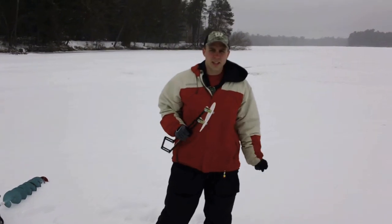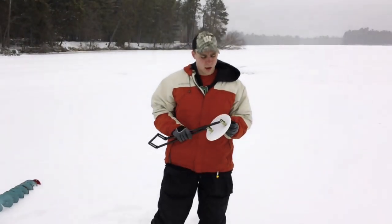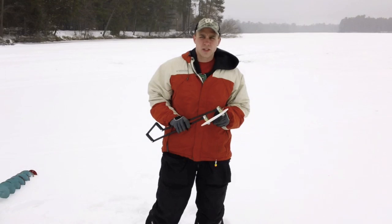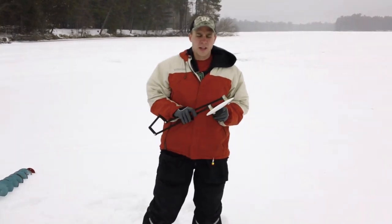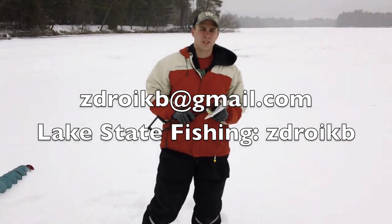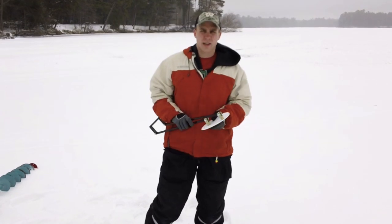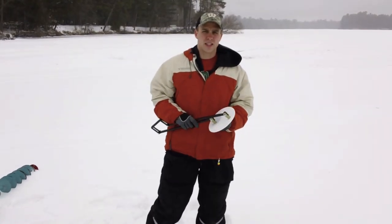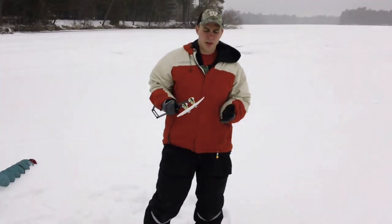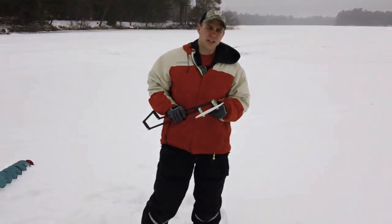We're not selling these yet but we foresee probably middle of February 2012 we'll start selling these. We'd like to get an idea of how many people are interested, so if you could email me at strikebee@gmail.com, or my username on Lake State Fishing is strikebee — send me a PM or email. We'll get an idea of how many people are interested so we know how many to produce right away. As far as price range, we're thinking right around the $30 range.